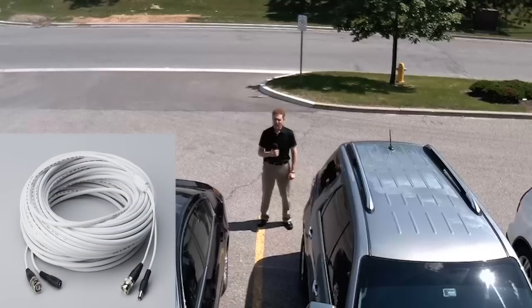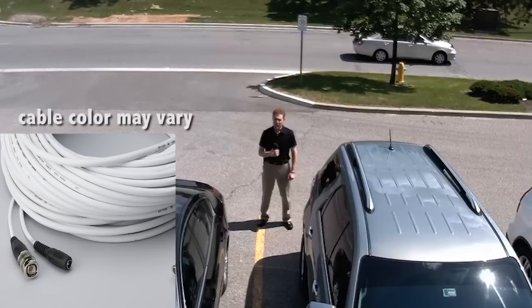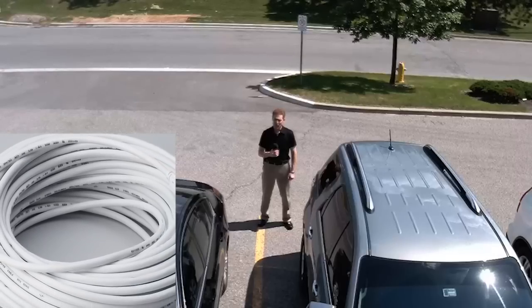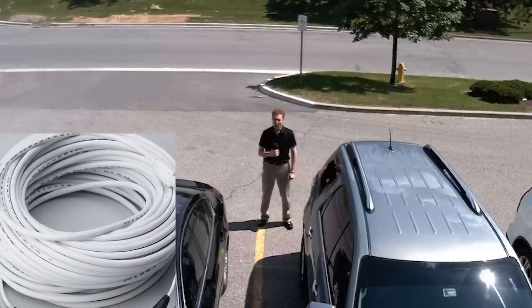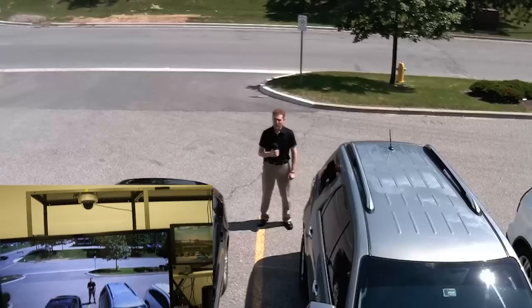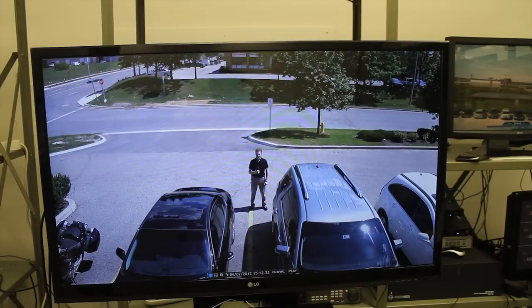You need higher grade cable to transmit HD quality video. Lorex provides a hundred foot Siamese RG59 cable — that is coax cable together with power. Should you need a longer run of cable, it is not possible to extend multiple cables together. You will need to make one run between the camera and the DVR.